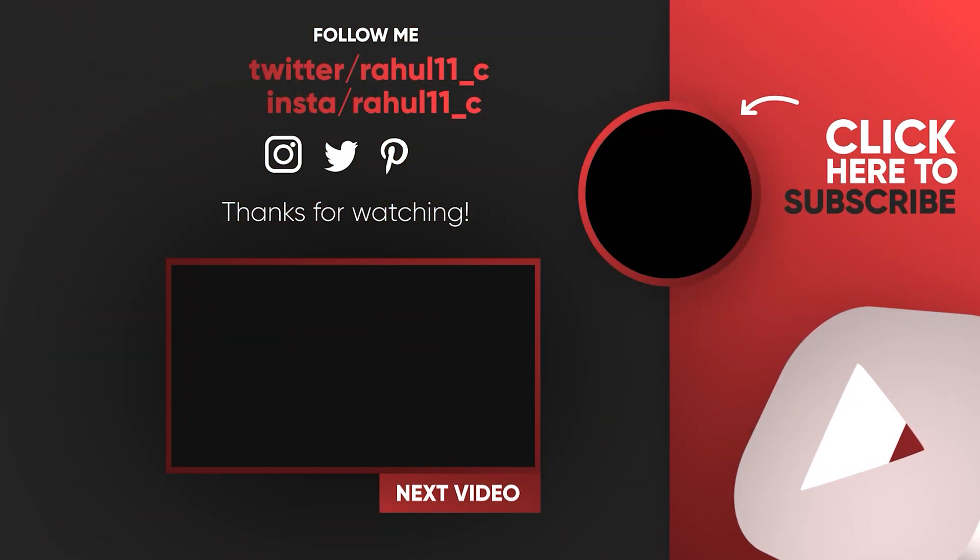If you liked this video, give it a thumbs up and subscribe if you haven't already. If you have any questions, please drop a comment — I'll be happy to answer them. I'll see you on the next one. Until next time, take care.